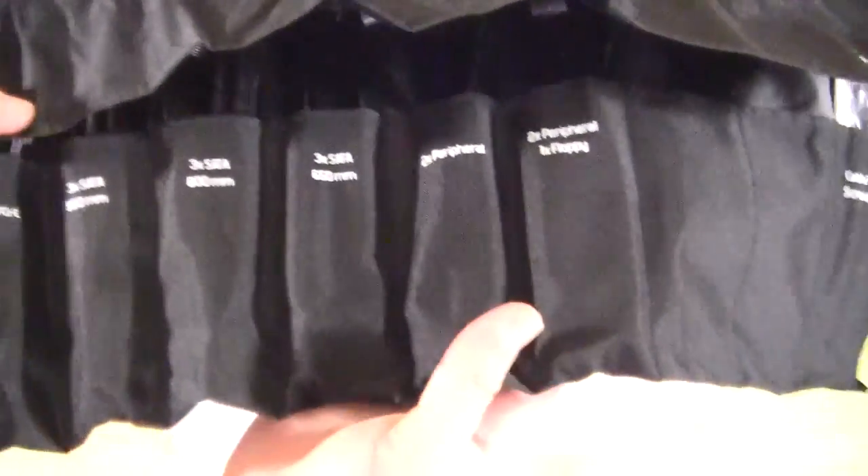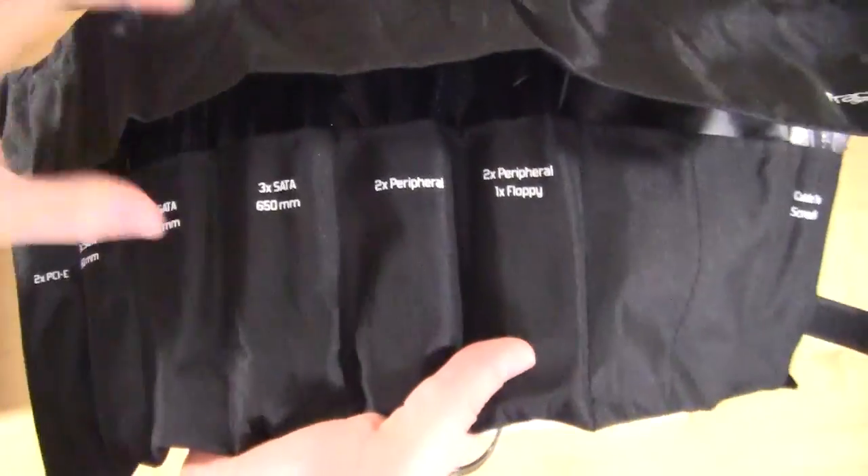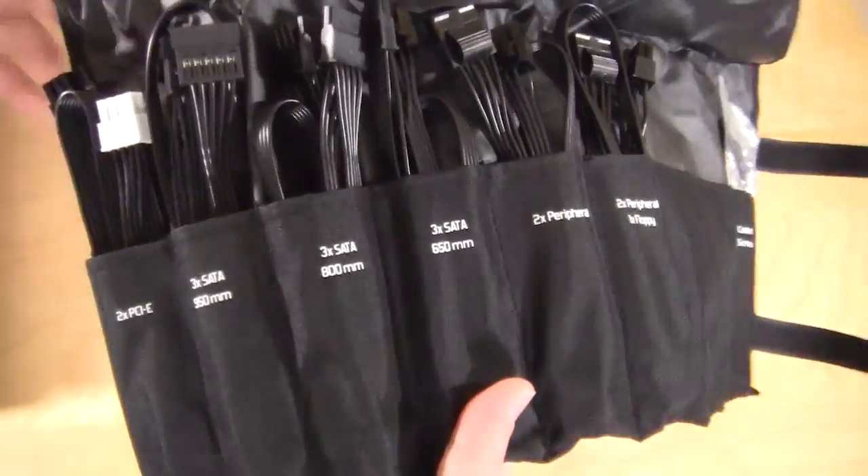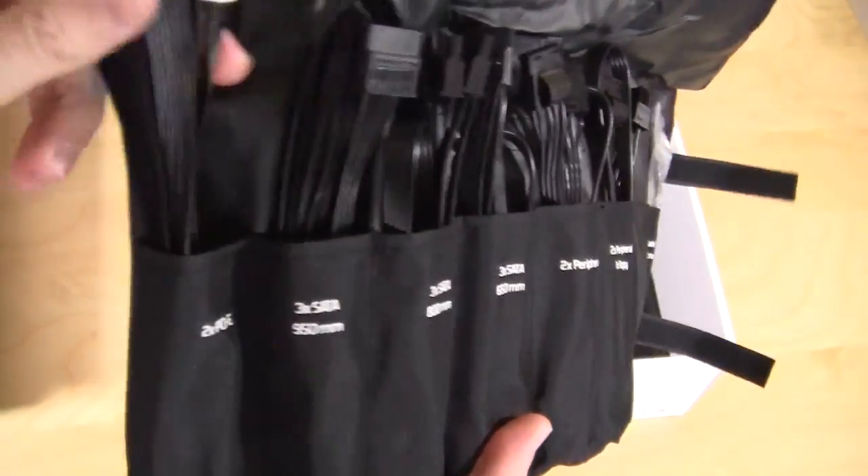Most power supplies just come with a bag that has everything thrown in there. This is really organized — you have all your cables right here. Taking a look at the cables, they are the flat cable design.